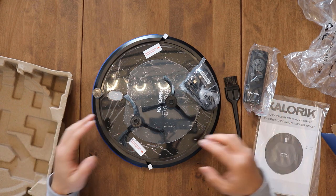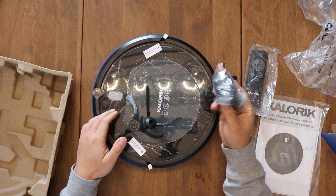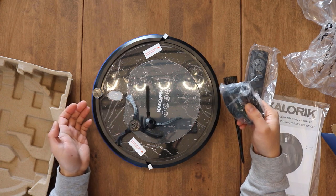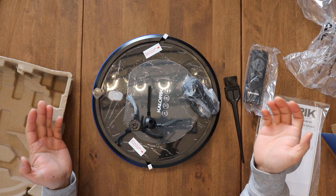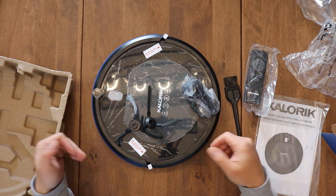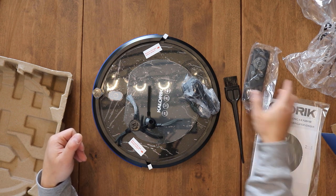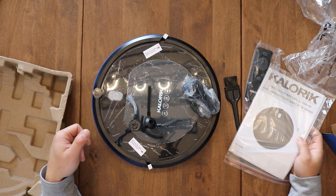So it has two brushes and a charging cord — that's it, pretty basic. You've got the robot vac, the two brushes that go underneath, and a charging cord that you have to plug in directly. Make sure if you're going to use this, you'll have to look around for it if it gets stuck under furniture.